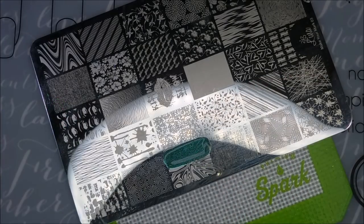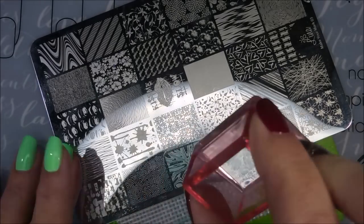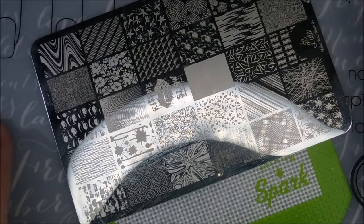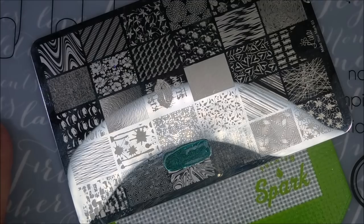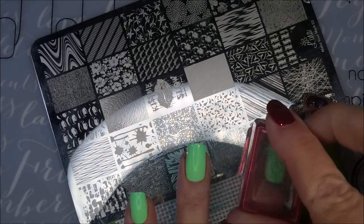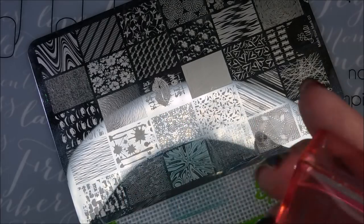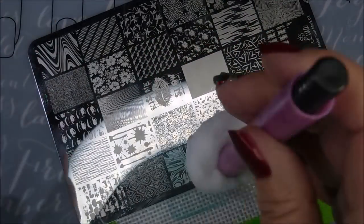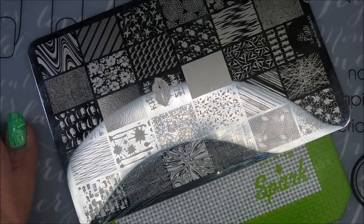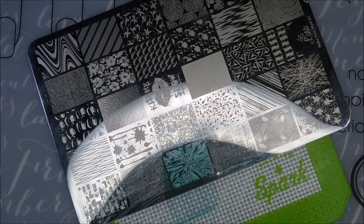Back to this manicure — I have done two coats of the Cold Shoulder and now I'm stamping with A England's Catherine Howard. It's not a stamp polish but it works really well for that. I picked a color that was similar to the cold version of the base color, and I'm going in and stamping this funky little design from the Lena Make Your Mark 03 plate. I'm using my lint roller to clean off my stamper and some pure acetone to clean off the plate in between, so that I get a good scrape, pick up, and delivery.